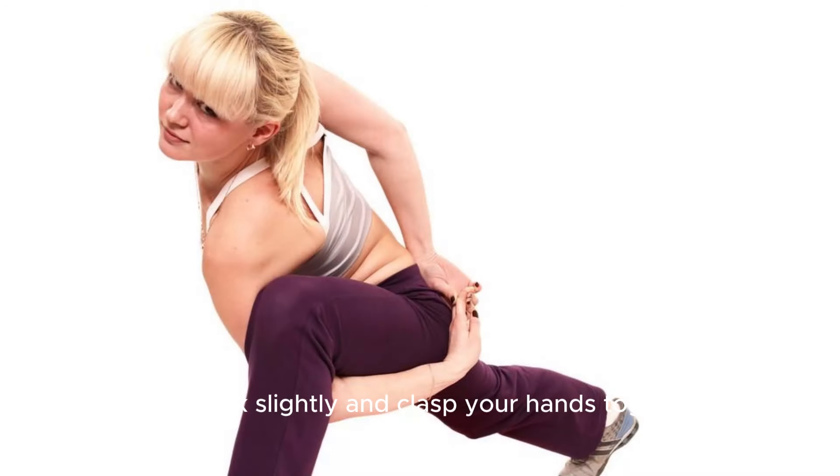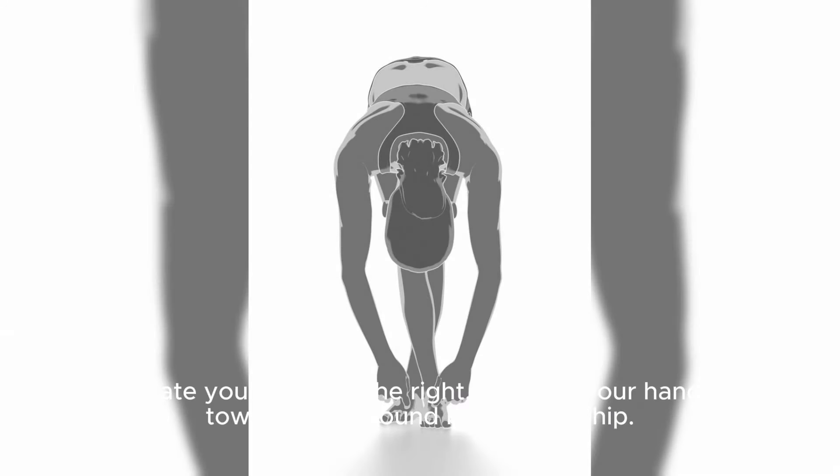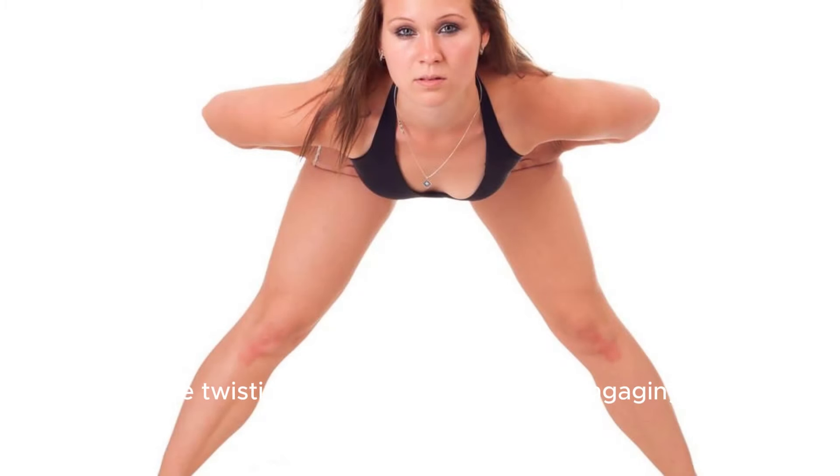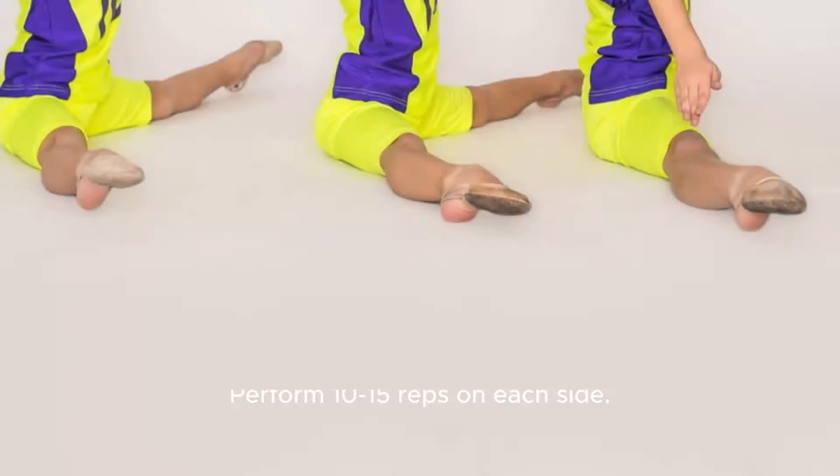Russian twists. Sit on the floor with your knees bent and feet lifted off the ground. Lean back slightly and clasp your hands together. Rotate your torso to the right, bringing your hands towards the ground beside your hip. Then rotate to the left side. Continue twisting from side to side while engaging your core muscles. Perform 10-15 reps on each side.